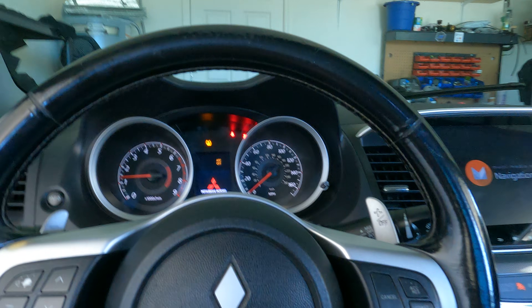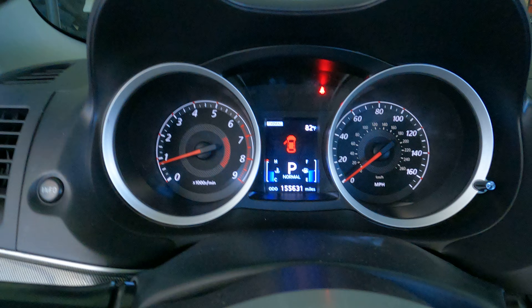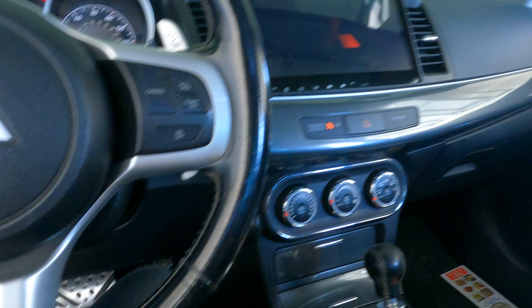See, it's on. No fluid light, no trans light, no nothing. I let it warm up as you can see. Alright, when I get back from doing what I do, I'll go ahead and start the reteaching on the transmission.